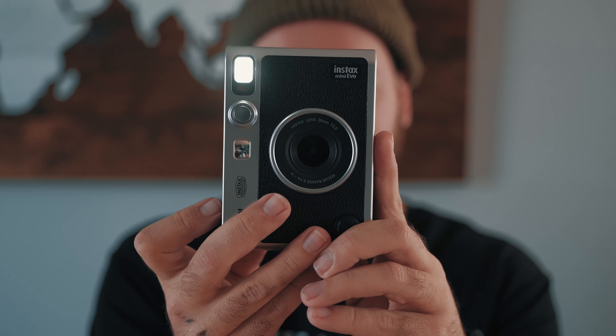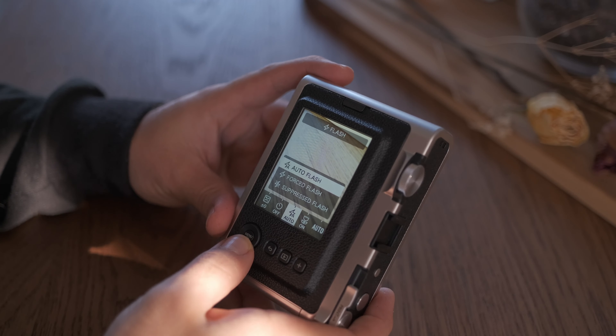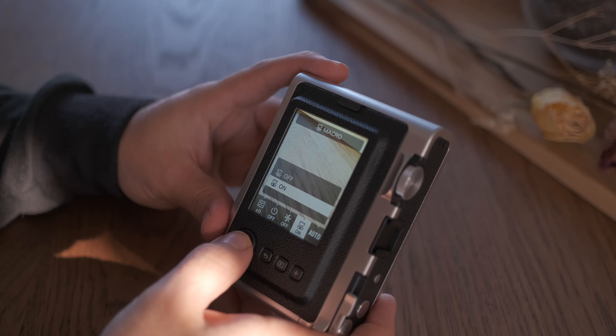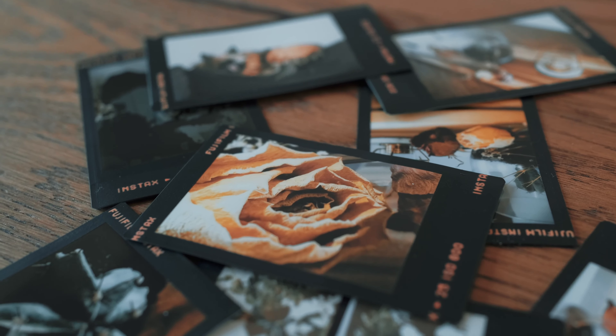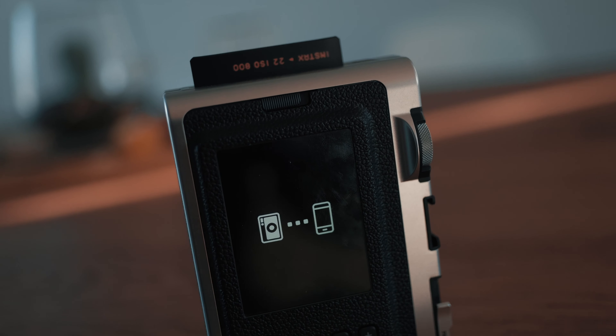We also have a micro SD slot if we want to store more images. The accessory shoe is something I really appreciate — you can add a small LED light on top of the camera and have it constantly on to preview your exposure. At the back we have a nice big screen to frame and review images. The Mini Evo also features lens filters — 10 different lenses including half frame and double exposure — navigated by rotating the lens ring.